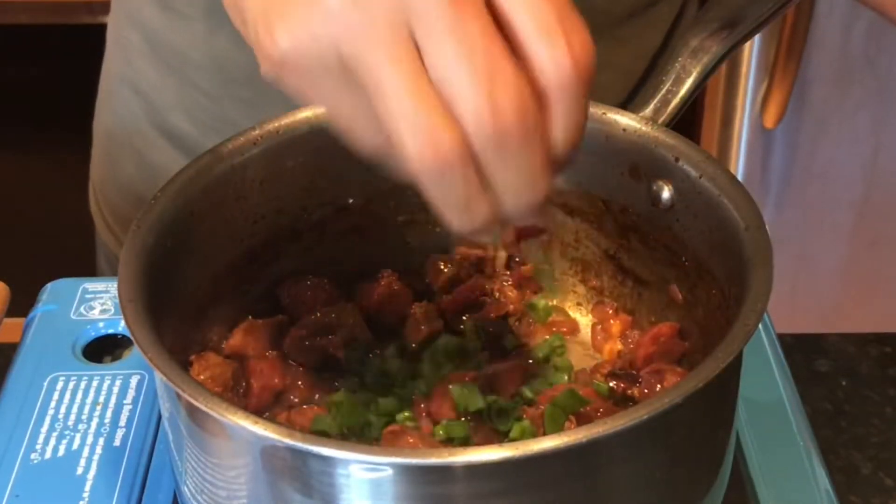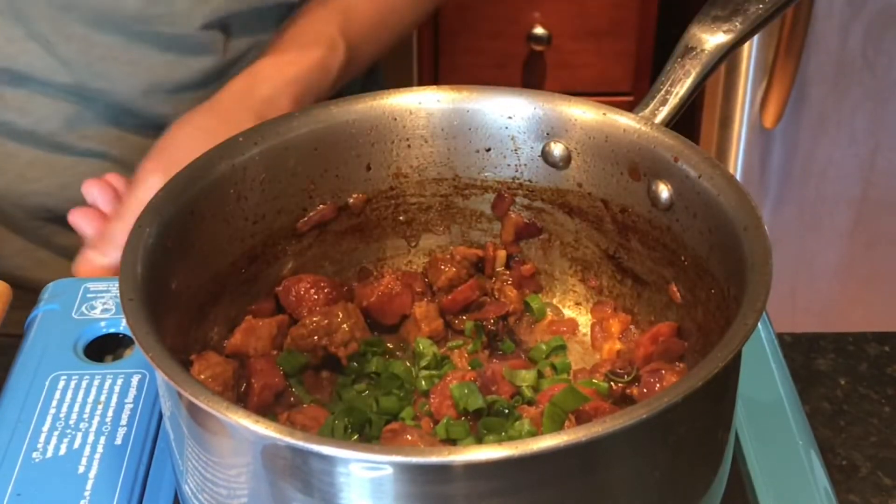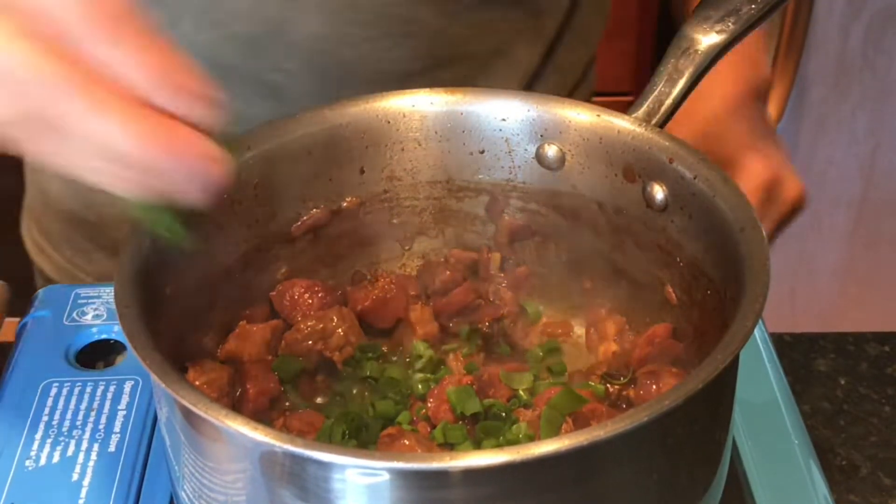Add some green onions for color, turn off the heat, and we're done.